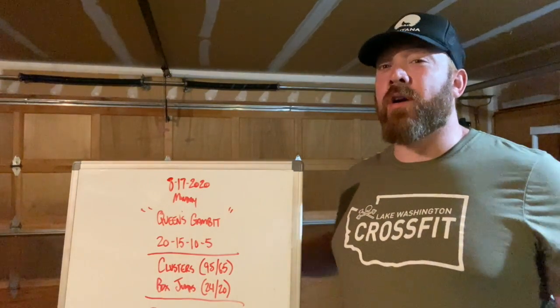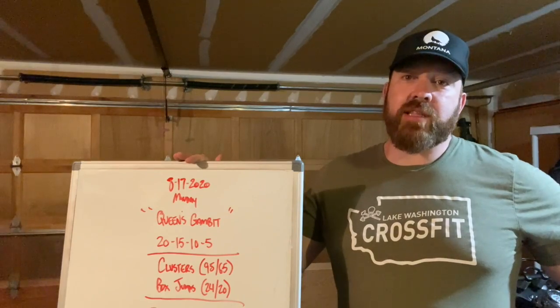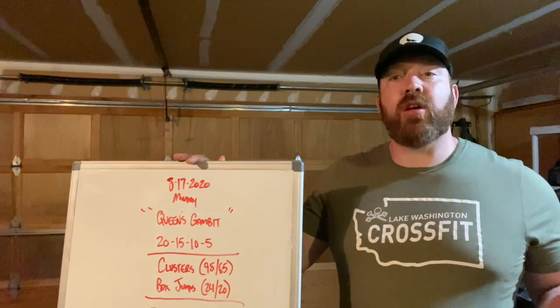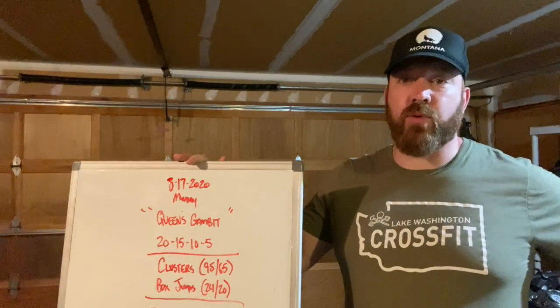What's going on guys? We have our Monday workout. This one's entitled Queen's Gambit. This week's theme is going to involve the almighty 8x8, 64-square chessboard.